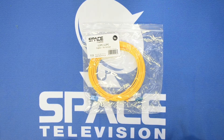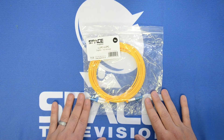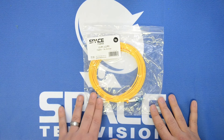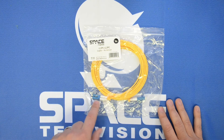Hi guys, thanks for taking the time to watch this video. Today I'd like to chat to you about this particular cable here. Our product code is LC-PC LC-PC duplex — LCPC-LCPC-DU-5M — and it is a 5-meter duplex fiber optic cable. You would use this particular cable to link up, say, a network switch at the top